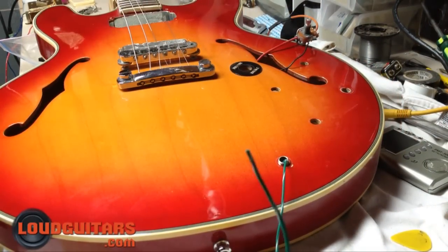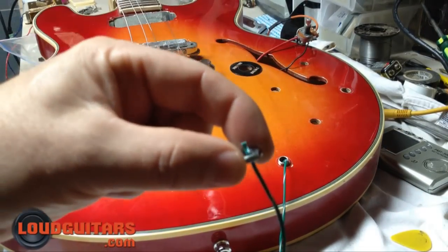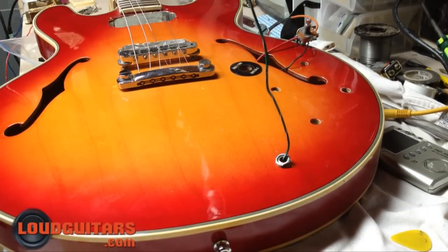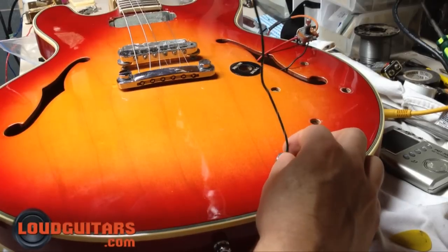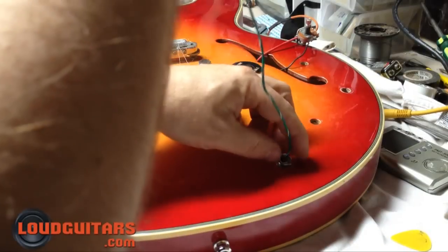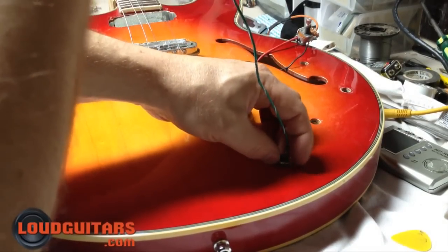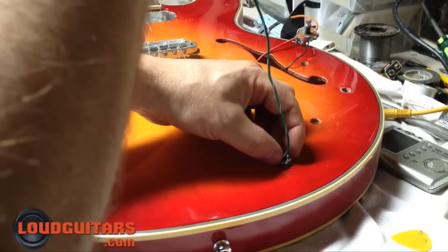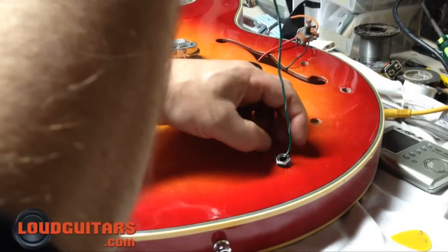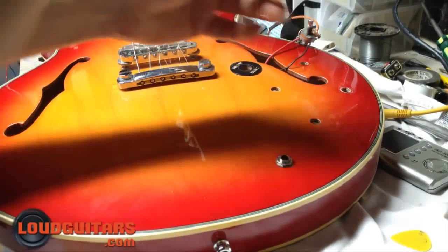Then you're going to want to take the end of your wire, take your nut and washer, pop it through the end of the wire, slide it on down over top. And while holding the wire up, twist the nut on there — once you've got that on there, you can just pull that right off.